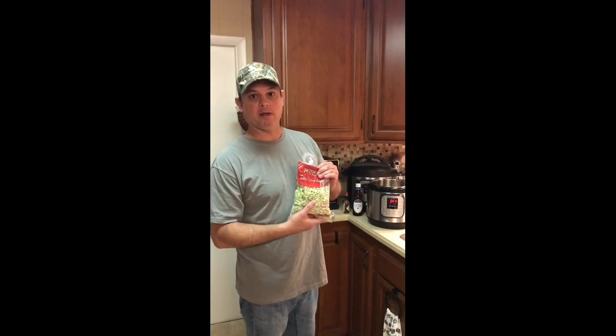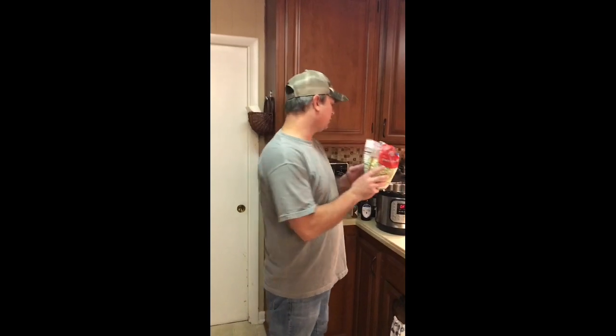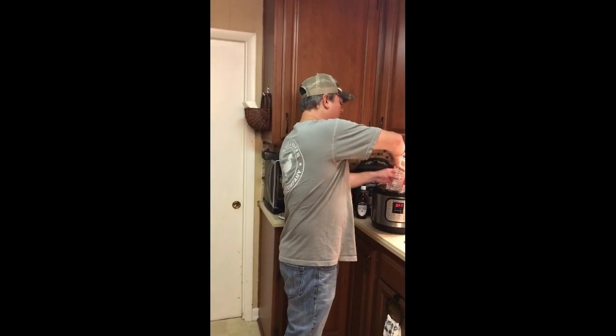Now these are frozen butter beans. If you're gonna get dry butter beans, there's a whole different recipe. So these are for frozen butter beans. I just got a 24-ounce package and I'm gonna put that in there.